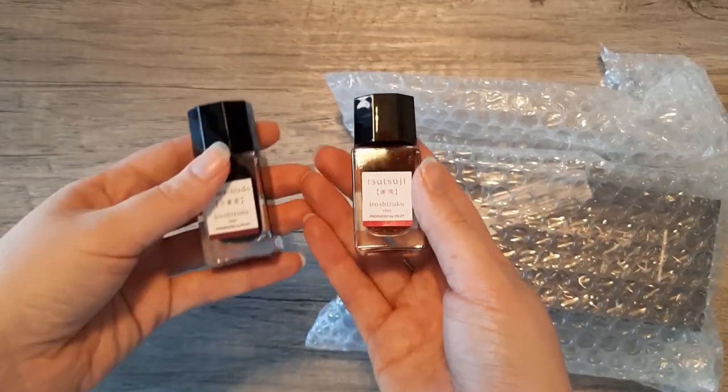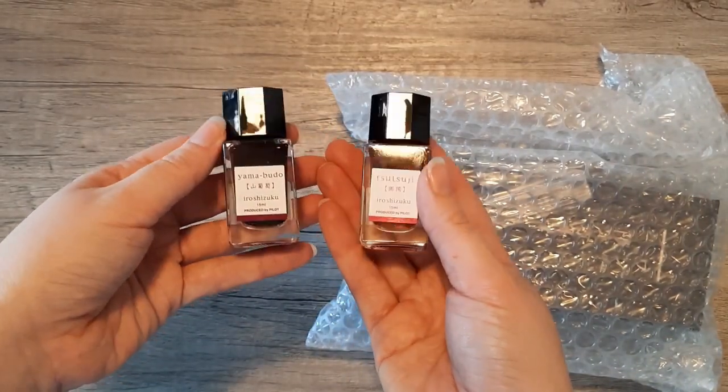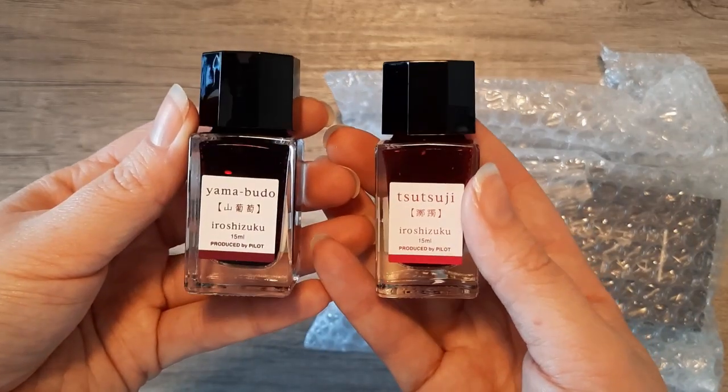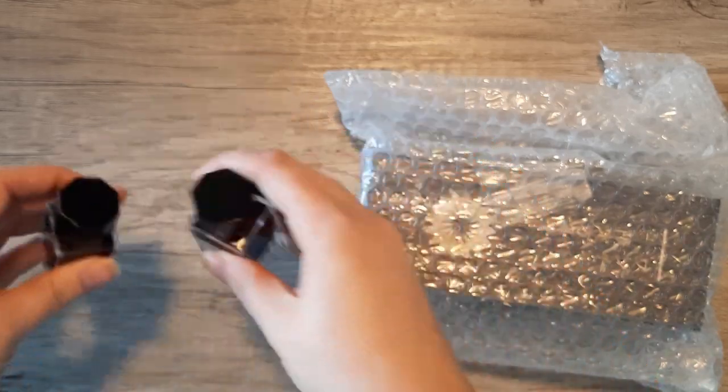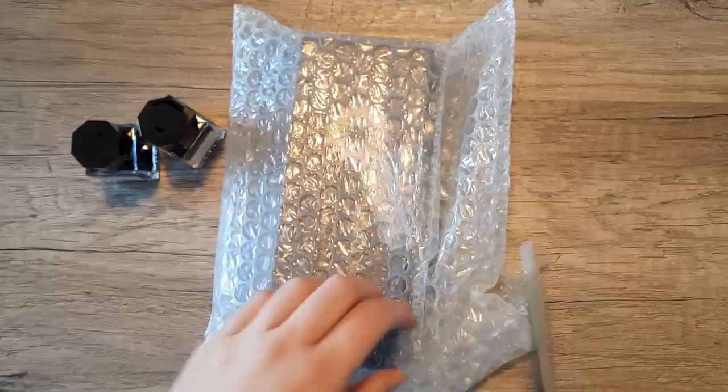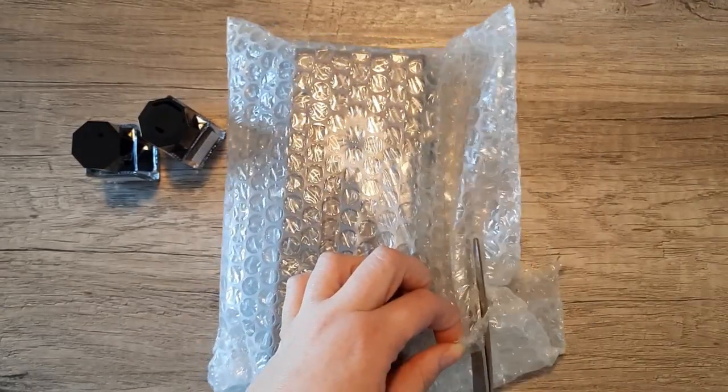The two colors I ended up getting were Tsutsuji and Yamabudo. Yamabudo I had had a sample of a long time ago, so I was kind of hoping to have a new impression of it and I was hoping that one of these would match the pen, although you'll see later I swatched them out and I don't really think they do.